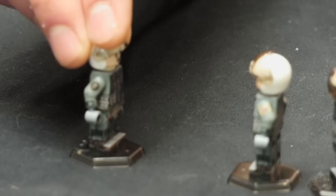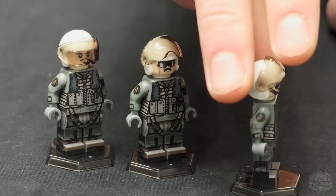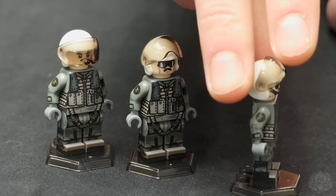These guys look pretty slick in this kit. So you get two pilots — pilot and co-pilot — and then you have the crew with the same loadout there, with some different faces on all these people.